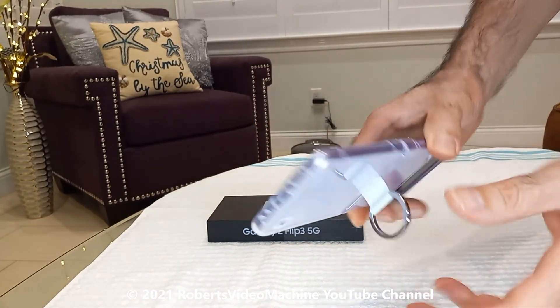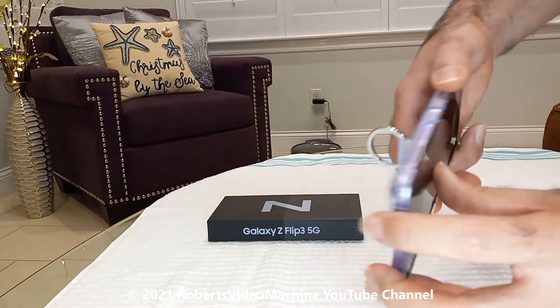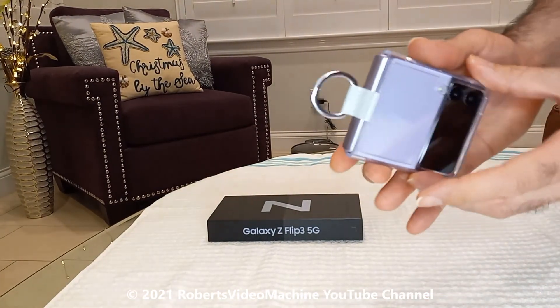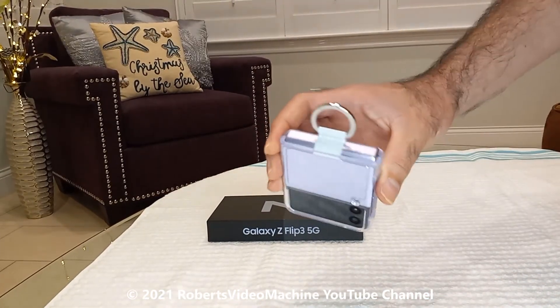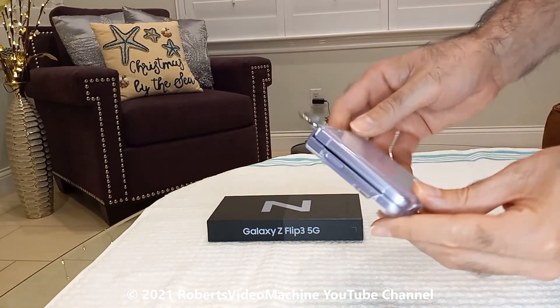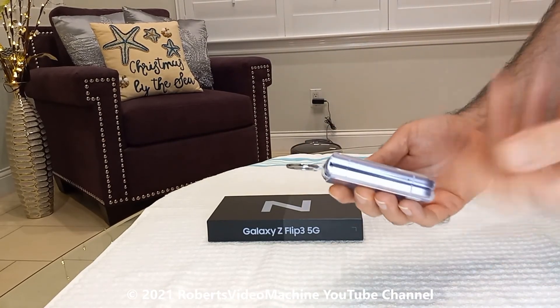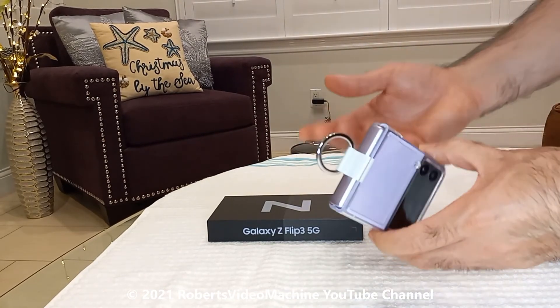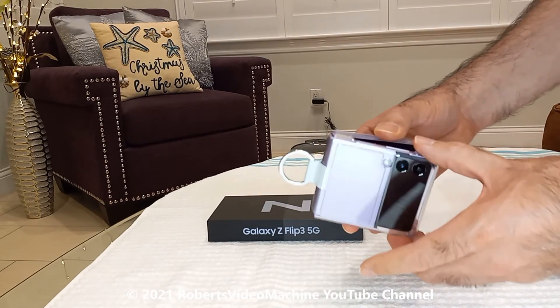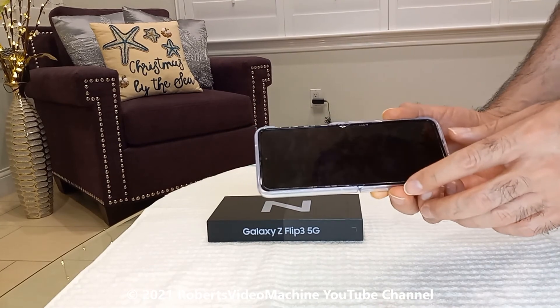You can see everything along with the ring itself and how it looks when it's folded. It does cover up the Samsung logo though, this little ring here. Thanks for checking out my YouTube channel. Don't forget to subscribe, leave me comments and questions, and let me know if you have a hard time when you're putting on one of these cases. Thank you very much.